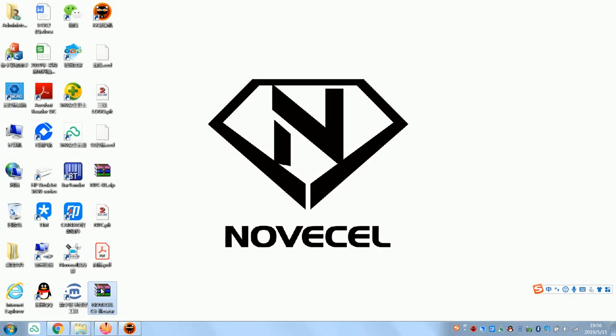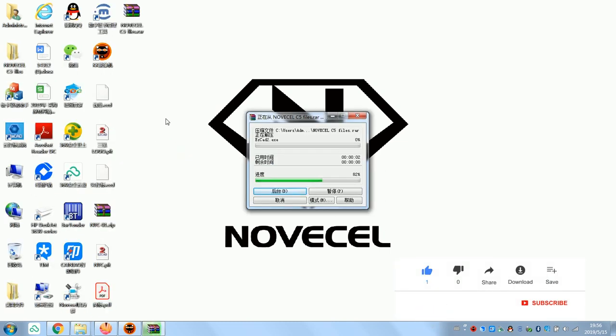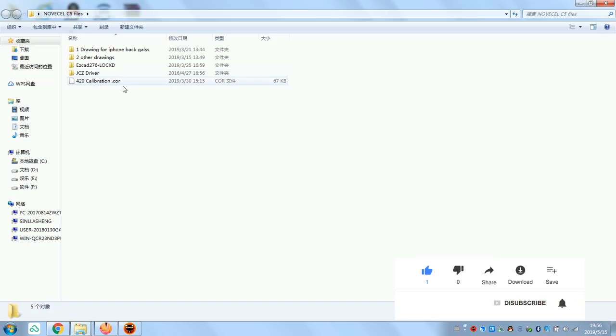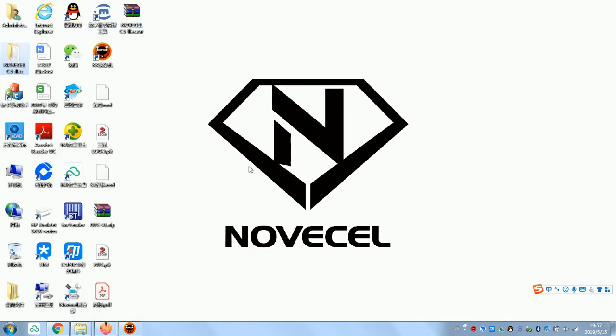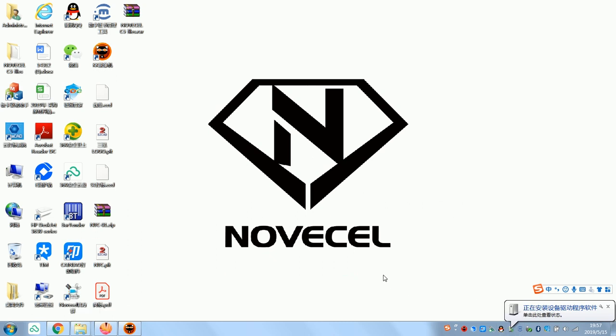Here we have the file — you just extract the file, very easy. Firstly, you have to install the system, but before you install the system you have to turn on the machine. You turn on the machine, so the system starts detecting the machine.